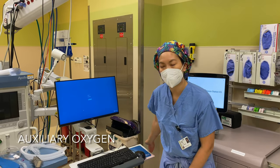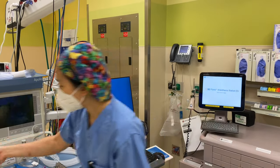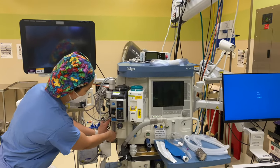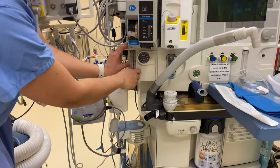Get auxiliary oxygen. You can see there are oxygen ports back here, but you also have one on your machine right here — this is your auxiliary oxygen where you can connect anything and hook it up to 10 liters and connect an Ambu bag if you needed to.